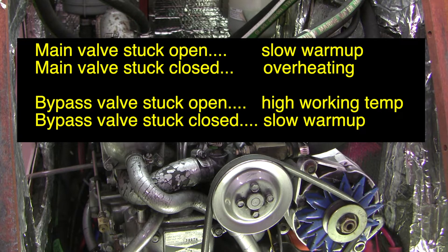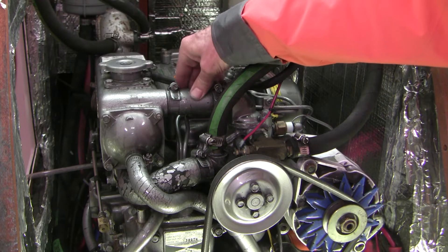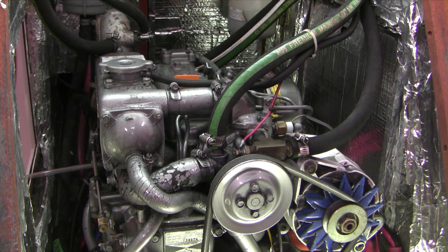When the thermostat valve is stuck open you get a slow warm-up; if stuck closed you get overheating. If the bypass valve is stuck open you get a running temperature that's too high because of inefficient cooling, and if the bypass is stuck closed you can end up with system pressures that are too high. To verify your fresh water pump is working and the thermostat is opening after warm-up, carefully put your hand on the hose leading to the heat exchanger. That hose should be distinctly hotter than the hose returning coolant back to the pump. If both hoses are hot it suggests poor heat exchange, most commonly pointing to a problem on the saltwater side. If both hoses are cold, your thermostat hasn't opened.